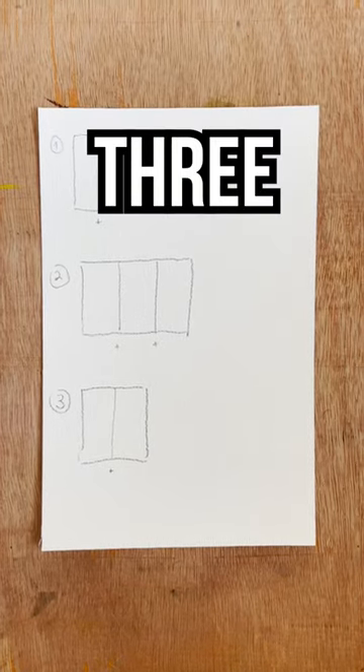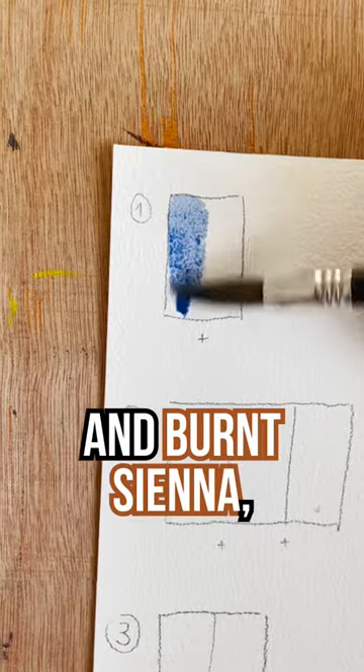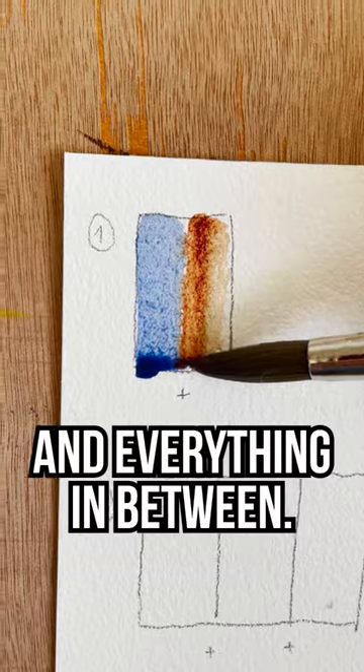Let me share with you three very useful color combinations. Number one is going to be French Ultramarine and Burnt Sienna, the classic. This one allows you to do warms, cools, and everything in between.